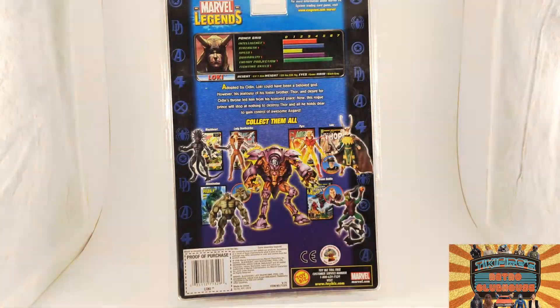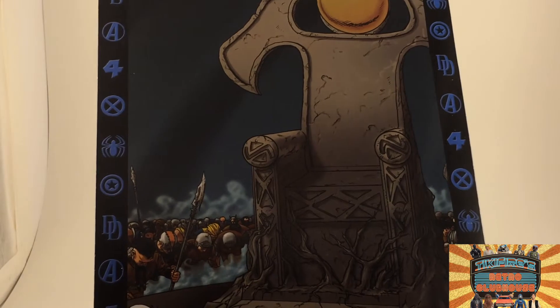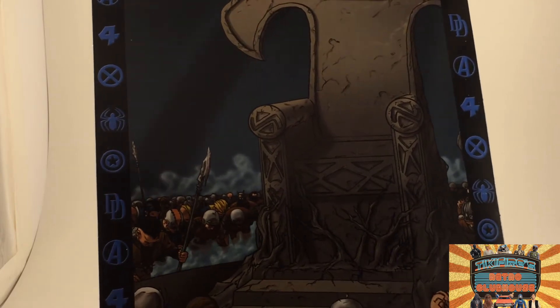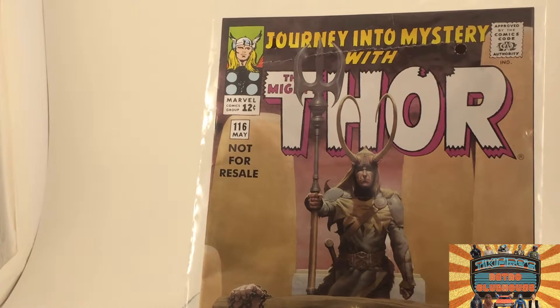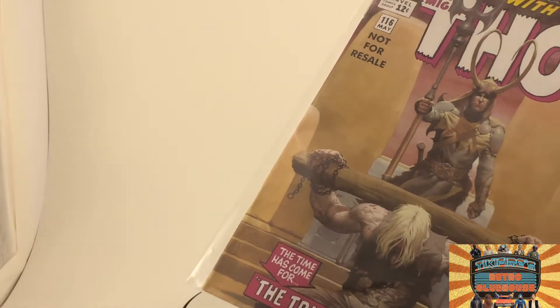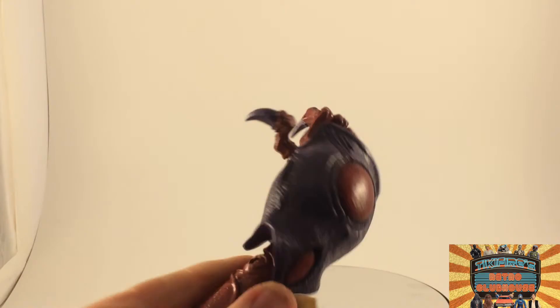So what comes in the package? First there's this backdrop — it's got a throne, looks like the throne of Odin, with all the people bowing. Because Loki was always trying to take over the throne, so that's kind of neat. You also have a Journey into Mystery with the Mighty Thor, issue 116 — not for resale. The title is 'Time Has Come for the Trial of the Gods.' Very cool. And here is the right hand of Onslaught — lame.